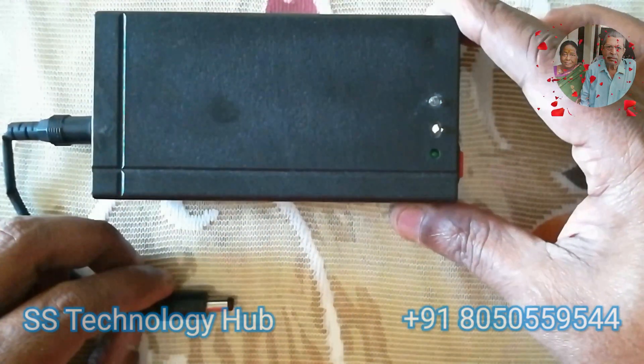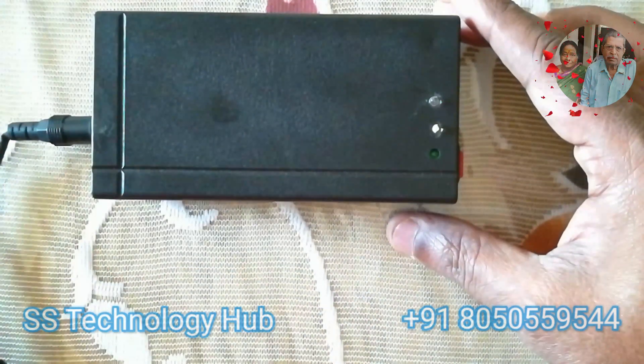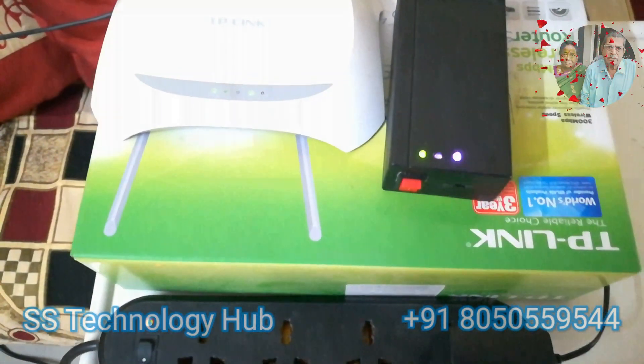Power backup is 5 hours at the max. Let's connect the device to a TP-Link Wi-Fi router, dual band 9V with 1A.